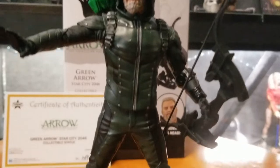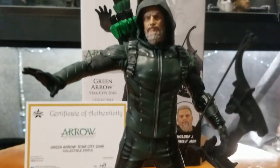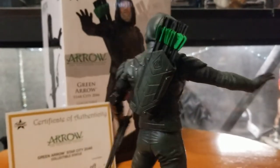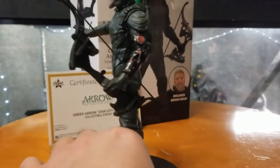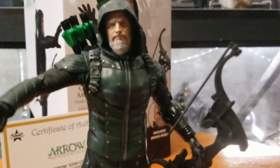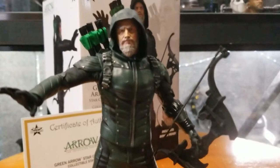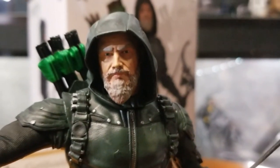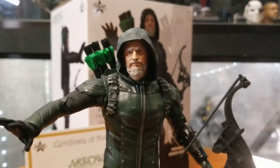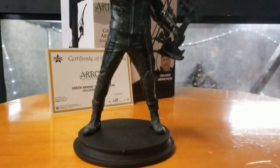Very cost-effective statue, good addition to the DC collection. I do have another Stephen Amell statue I'll be doing shortly within the next couple weeks. This gives it a lot more pop, a lot more attitude. Overall, not considering price, I give it an 8 out of 10. Considering price and cost-effectiveness, definitely a 9 out of 10. I love how they do different head sculpts.